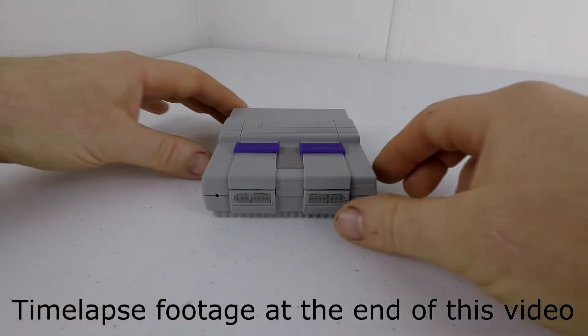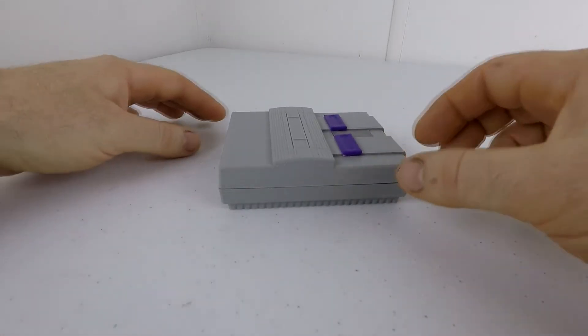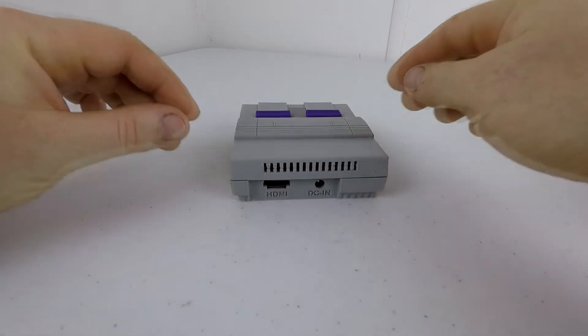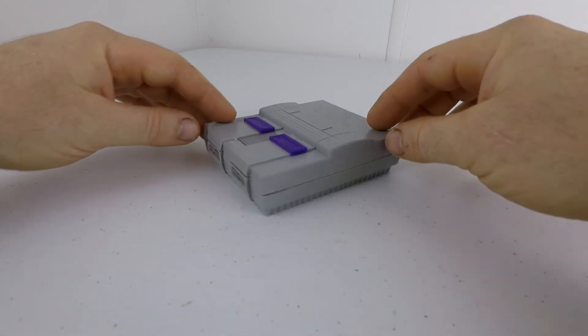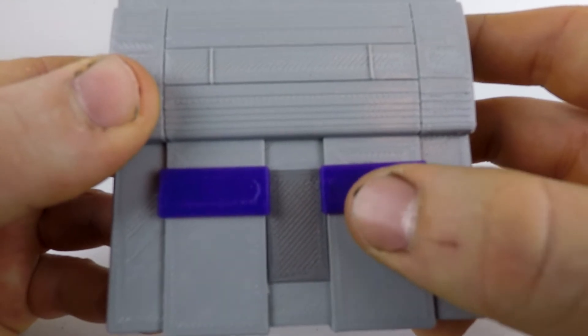Since the SNES Classic was announced recently, I figured it would be a good time to finish building the mini SNES I had started about a month and a half ago. This was a design I found on Thingiverse. There are a handful of mini SNES designs out there, but the reason I chose this over the other ones was simple — it had functioning power and reset buttons.